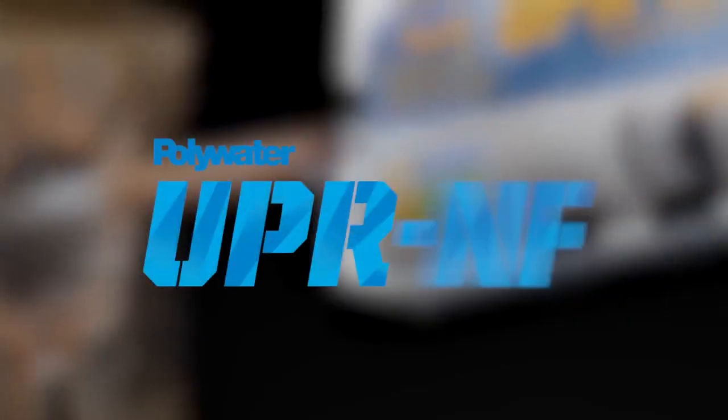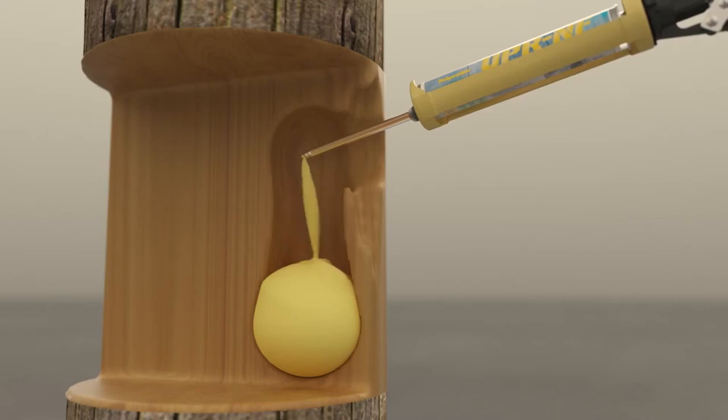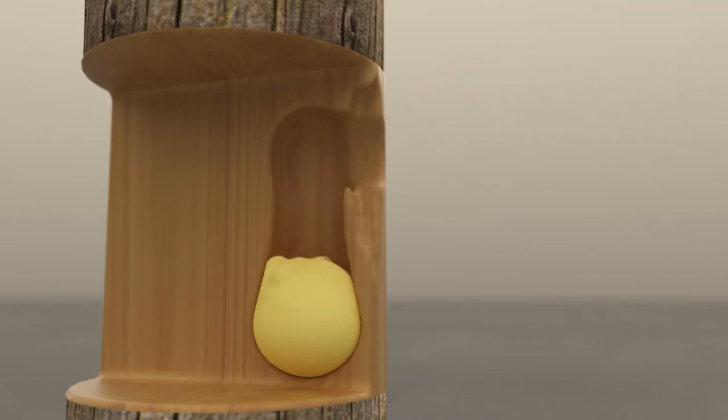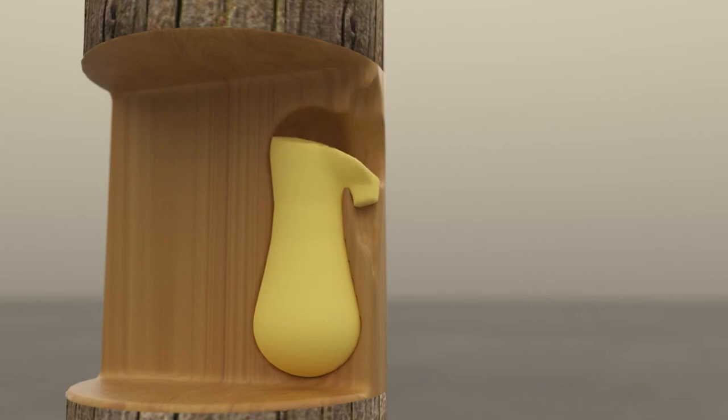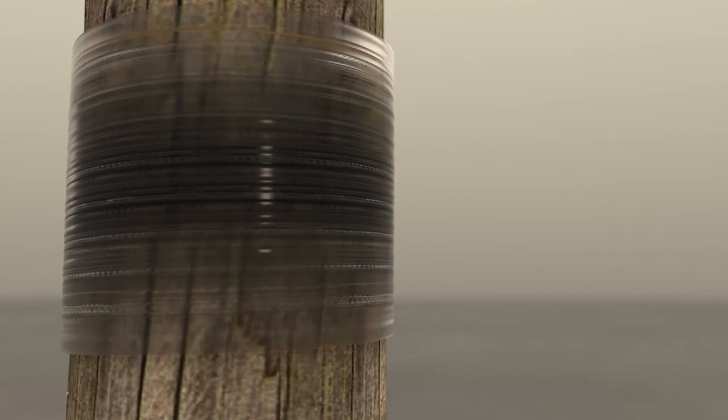Polywater UPR-NF, or no flow, is a versatile option when needing to make multiple repairs. The product is formulated to set immediately after being dispensed. It expands into hard-to-reach areas without leaking out of cracks and onto equipment and workers, enabling a swift, clean, and efficient installation.